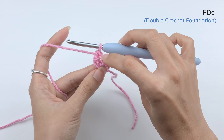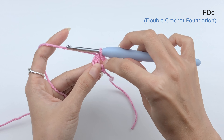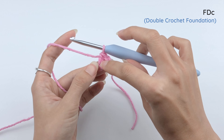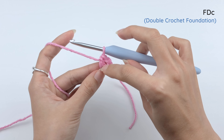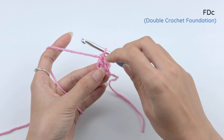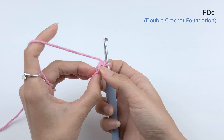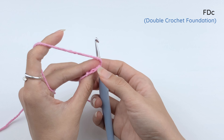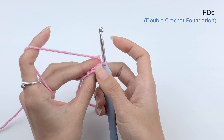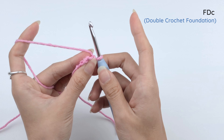And that is the first double crochet foundation. What you see here is a beginning chain, and next to it is this double crochet foundation. This is the body of the double crochet. On top of that is a V, and then under that double crochet is a foundation that looks more like an 8 than a V. That's where we're going to insert our hook for the next double crochet foundation.